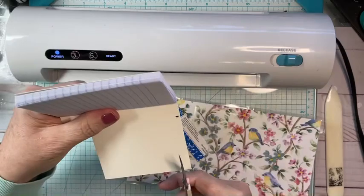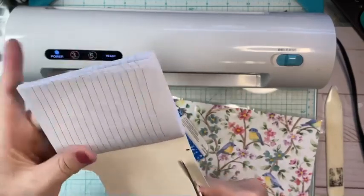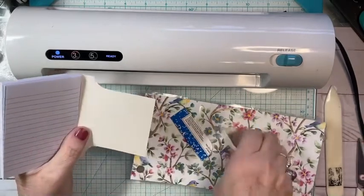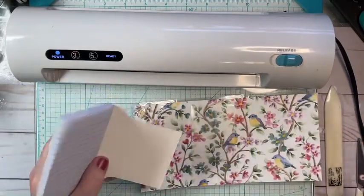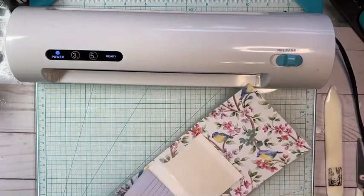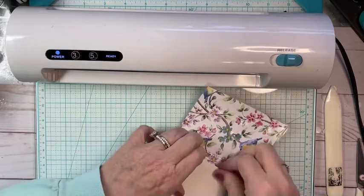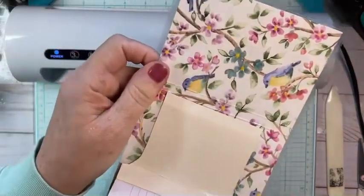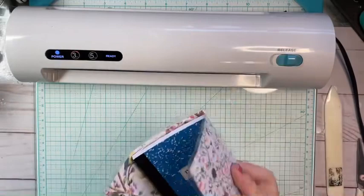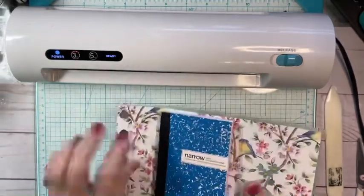Y'all getting this? Isn't this fun? I'm shaking because I haven't eaten yet. I'm going to tuck this in — we're almost done. Tuck it in right there. It stuck a little bit on the bottom but it's okay. See how that is tucked in? I'm going to close it and snap it shut. You see how it bows out — here's what we're going to do.